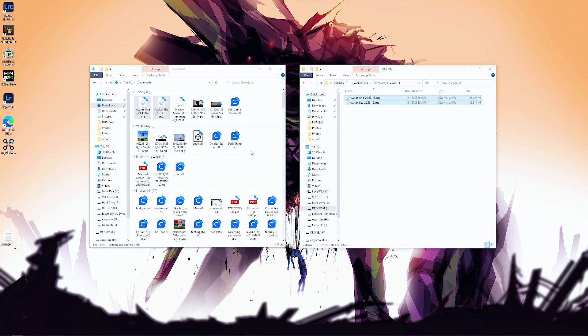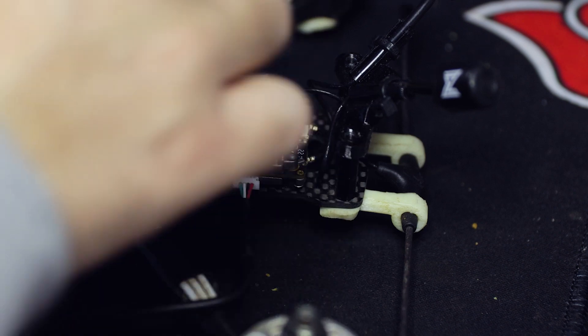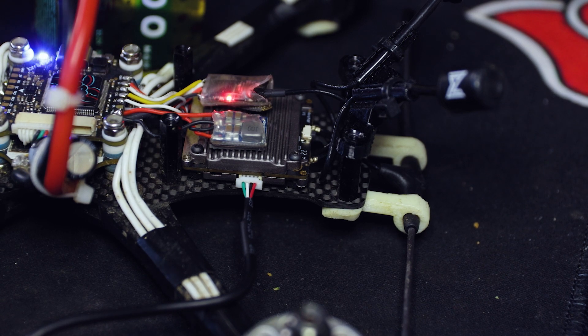Now that you have the files downloaded, grab your quad and connect it to the computer. Also - you need a battery to make sure your drone turns on and powers the VTX. Use a battery that's not going to die on you; anything at storage charge around 3.85V or above works. Plug in your USB cable to the drone first, then plug in the battery - you'll hear the beep sequence and then your drone should show as connected to your computer.